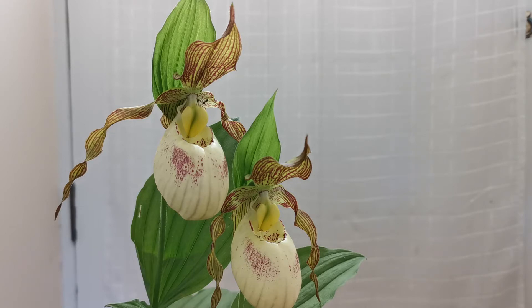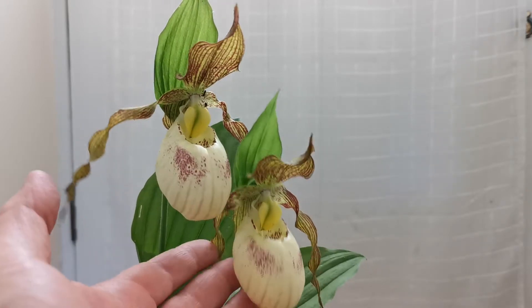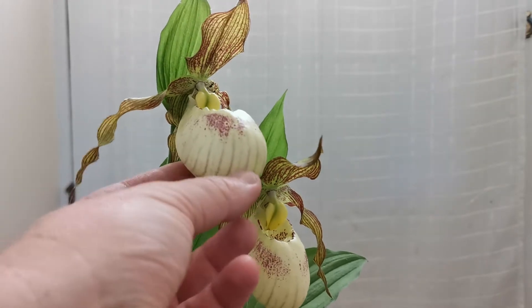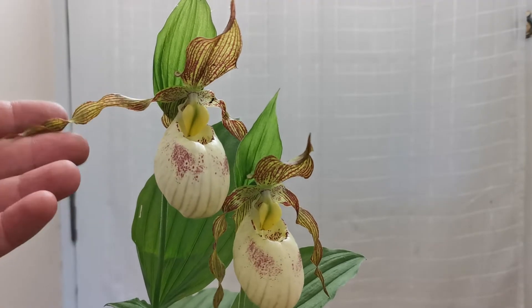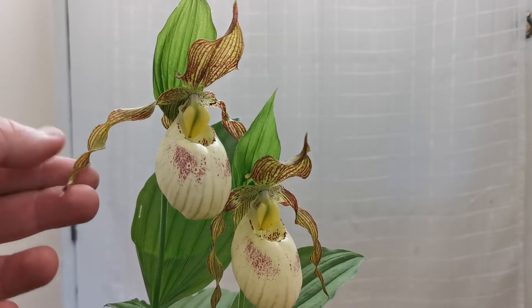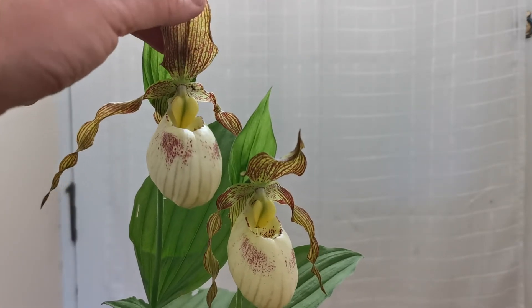I pollinated about seven — well, at least one was successfully pollinated and I got one seed pod. We'll see if I'm able to successfully pollinate this beautiful cypripedium hybrid. It's very nice — a huge, large pouch slipper with beautiful petals, lateral petals that are curly, and with a very nice top petal.